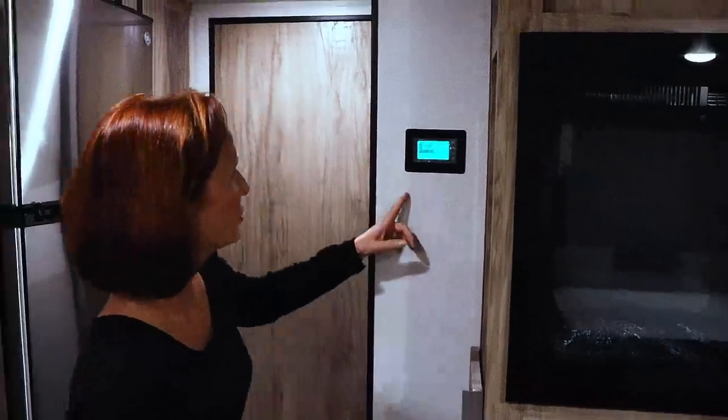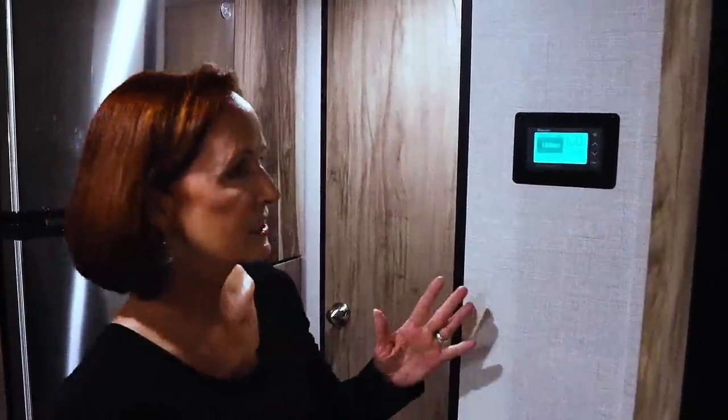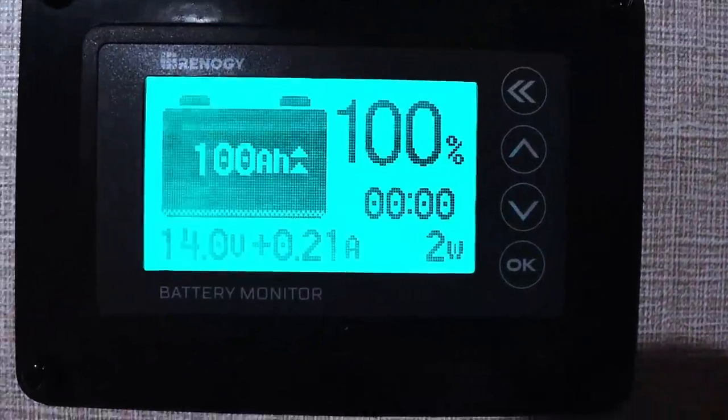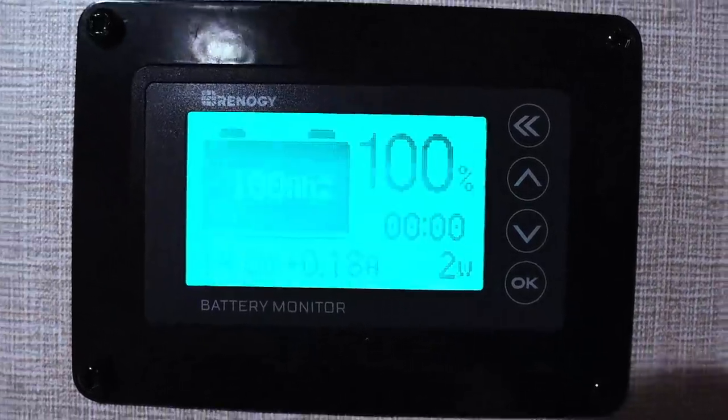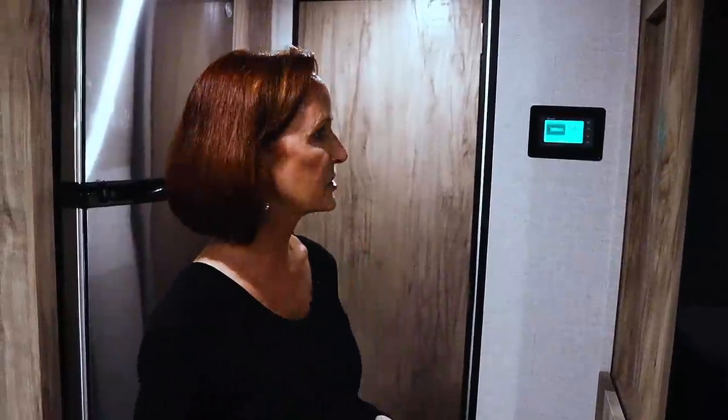While talking about the energy-efficient furnace and fireplace combination, let's look at this Renogy panel. This is a battery monitor for the four lithium-ion batteries on this trailer. The four lithium-ion batteries are standard — they're part of what they call the off-grid package, along with a 3,000-watt inverter and a battery charger. This is a great tool to see exactly how charged that lithium system is.